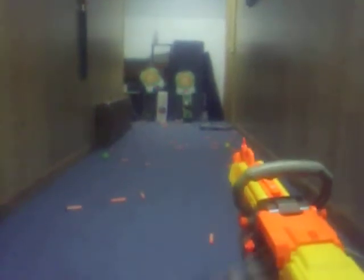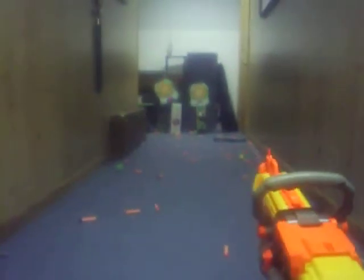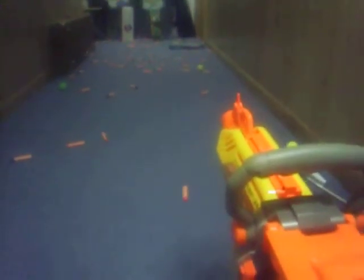Coupe de grâce — y'all been waiting for this. You know what this is and what it does. No modifications done to this one yet, except for a 50-bullet belt. And I believe that about does it for the Nerf Gun Collection 2010. Keep killing them zombies.